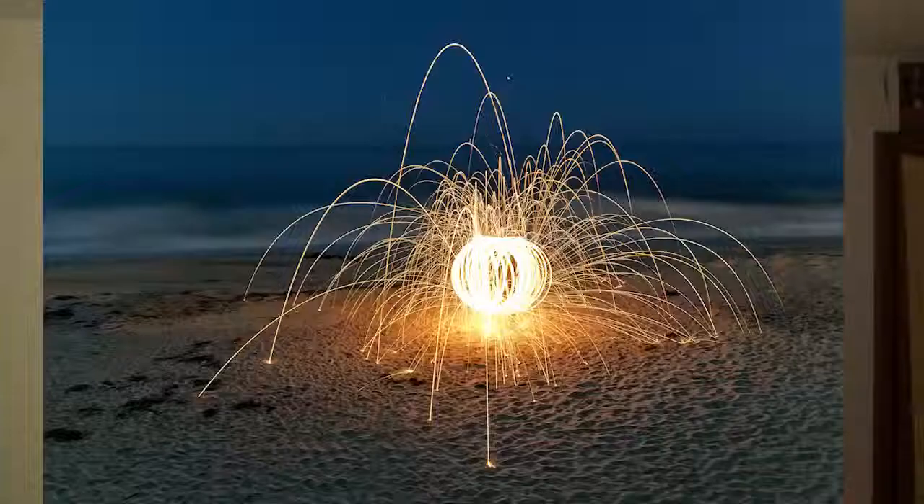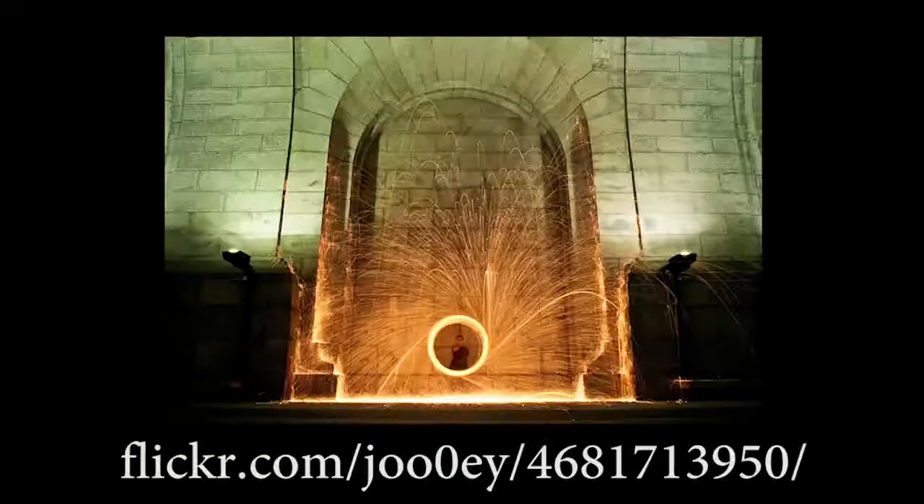Some really cool locations I like are the beach, though it can cause a lot of attention when you're spinning the wool around — including cops' attention, and I got kicked out. Tunnels and underground structures are really cool because you can spin the wool and it hits the walls of the structures.